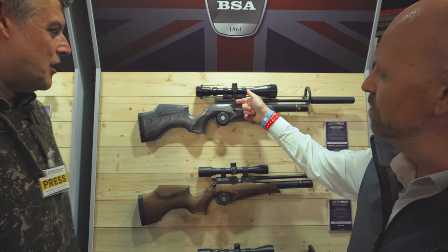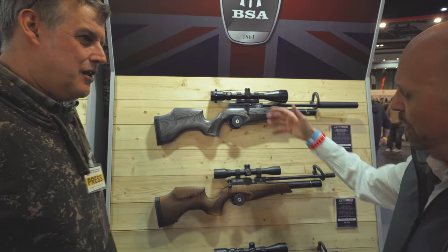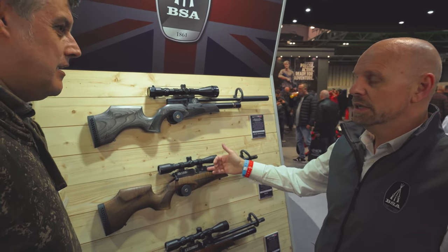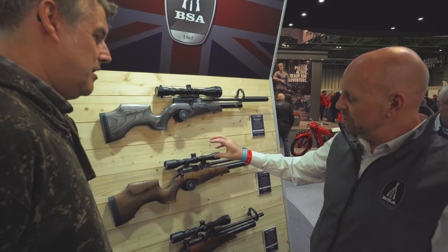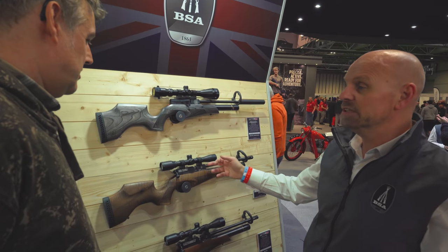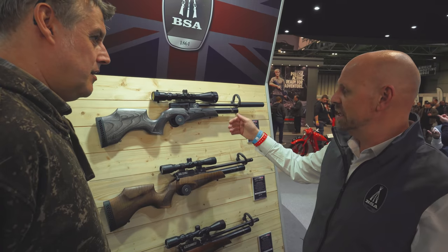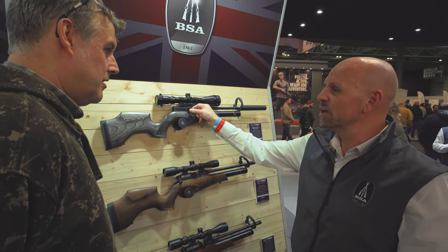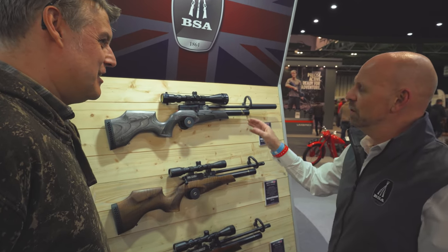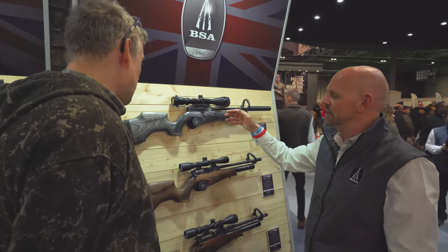The studs are fitted as standard, but the big key on this one was the side lever — that's a big change. With the launch of the Ultra we brought out this new monoblock breach system, which is one piece of metal. The grade of finish is much higher than the previous model. We were asked if we could put a side lever on it, and it was also a bit of a test to check the market.